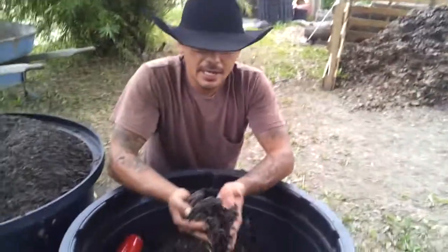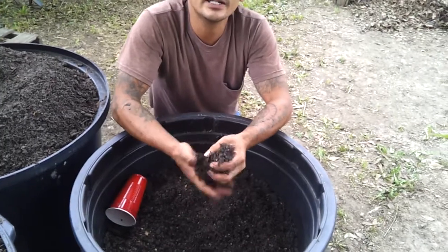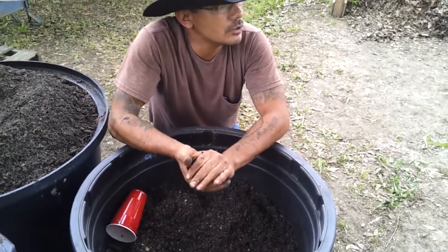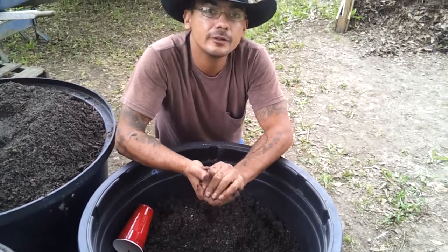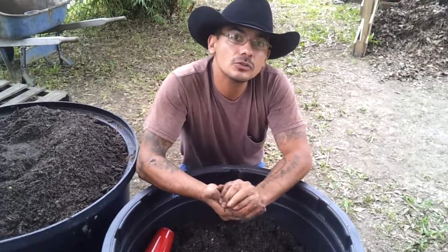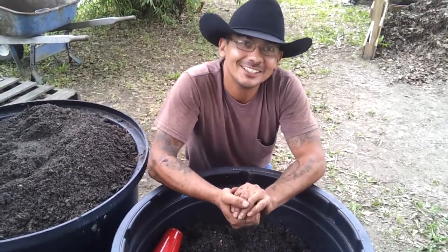Here we have the same soil but mixed with pea gravel, and we use that for our fruit trees and banana trees that like a lot of good drainage. We have a small orchard going here, and later in the season — pretty shortly actually — we'll be adding a few more trees. I'll be sure to take a video of that and possibly take you all to the nursery where we buy them.